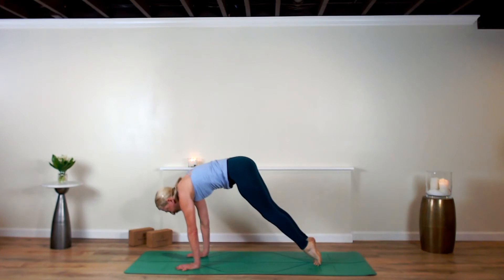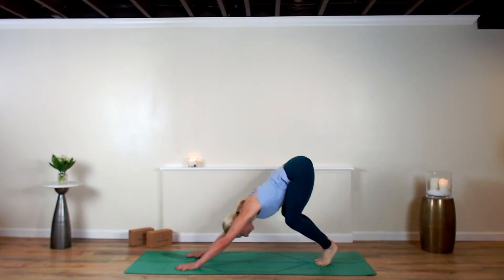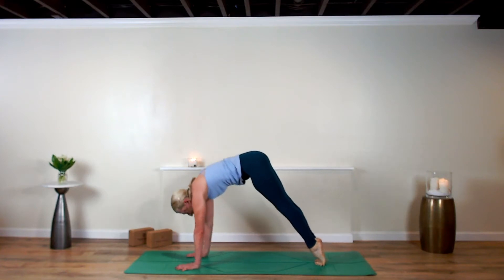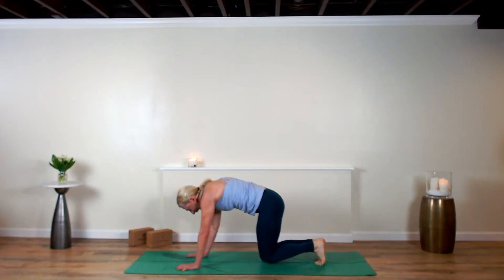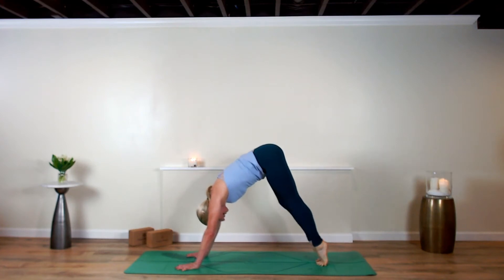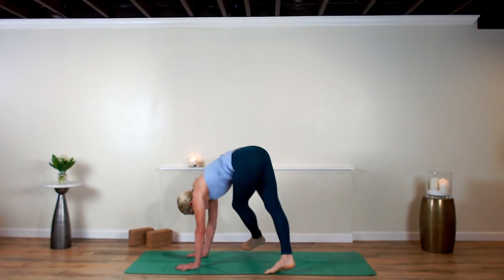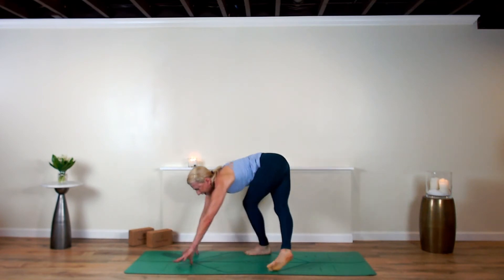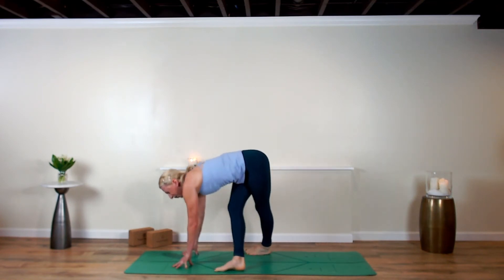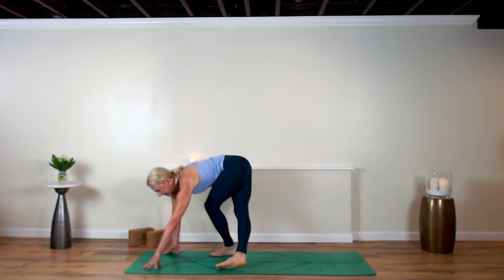Inhale and shift, drop the knees as they hover — they don't touch — spiral in and up. Last time: inhale, shift, exhale, drop and back. Now right leg crosses over the left, left leg crosses over the right — make a nice slow criss-cross IT-band stretch of a walk to the top of your mat. Take your time.